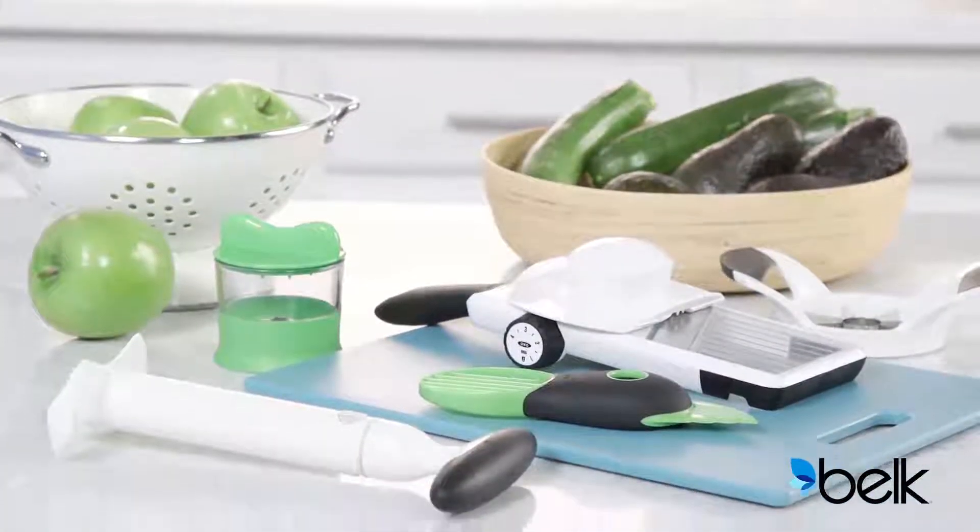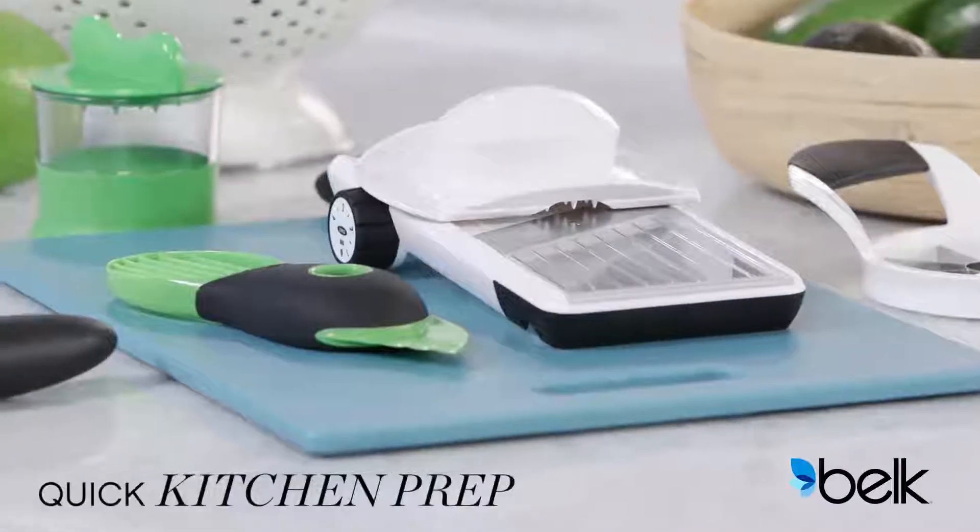Welcome to Bell. Prepare tasty dishes in a fraction of the time with these must-have kitchen essentials.